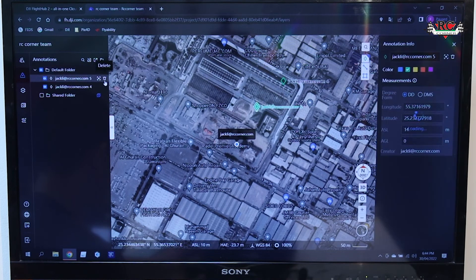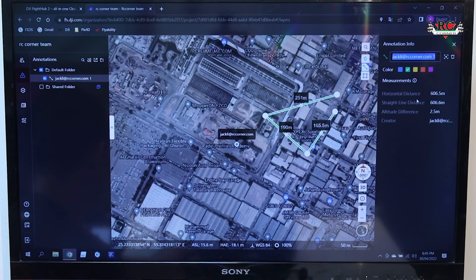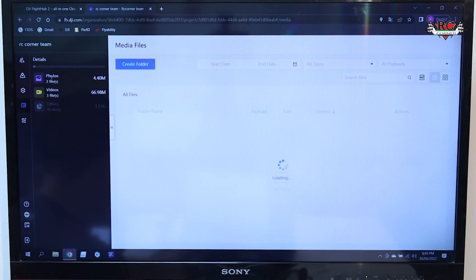You can also color markers and create multiple points on the map like this. In this map view page, you can see recording video, photo, and recording options. The map shows all your activity.